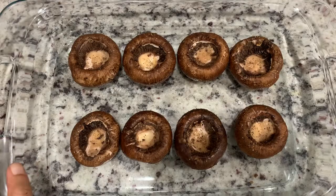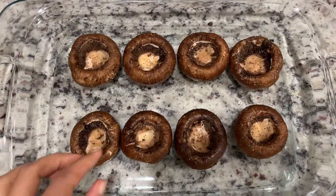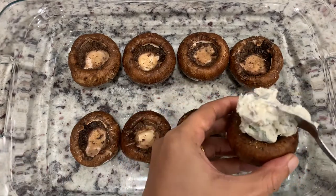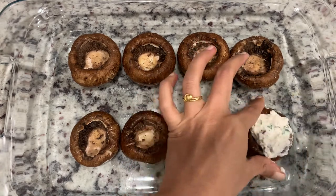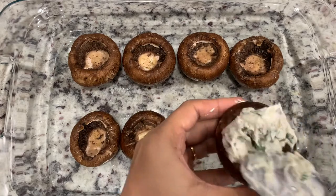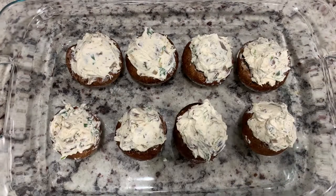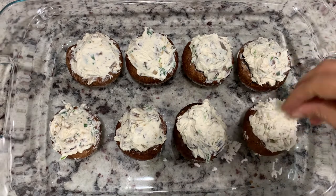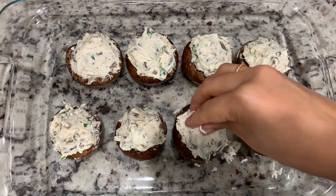Add a baking tray. We will add olive oil to the mushrooms. We will do the stuffing with the cheese. It will be yummy. Add mozzarella cheese — the cheese will melt.